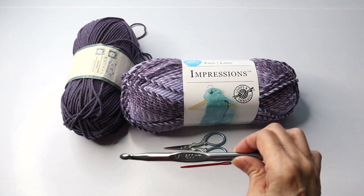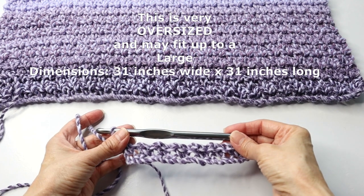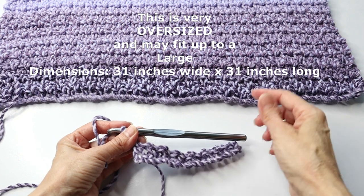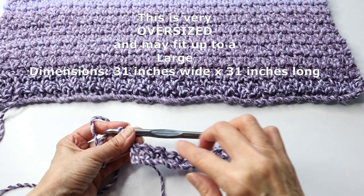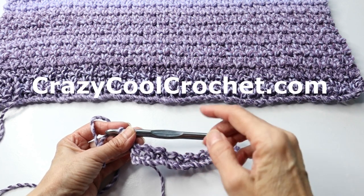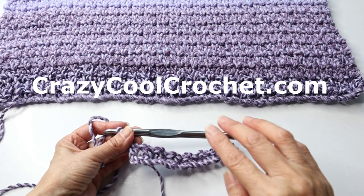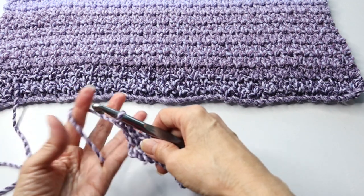The hook I am using is an L or 8 millimeter. This tutorial is for a size small/medium. For larger sizes, please go to the description area — the white space below the video — open that up for more information, or head over to crazycoolcrochet.com where I will have the written instructions.